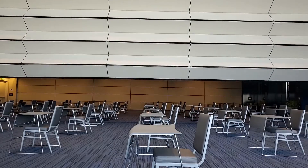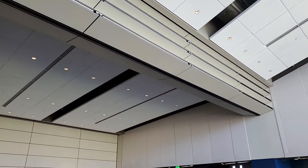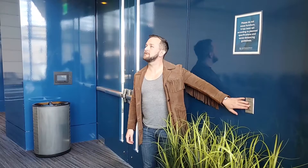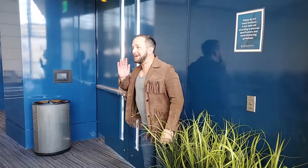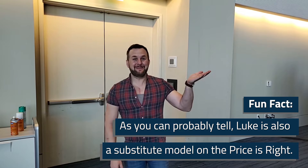Whenever the wall is raising or lowering, be sure that people and things are out of the way. Looks like we're done. Now that the wall's up, it locks in place to prevent it from falling on people. And that's it.